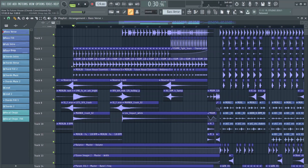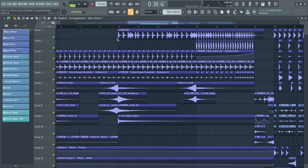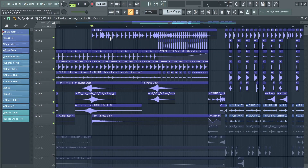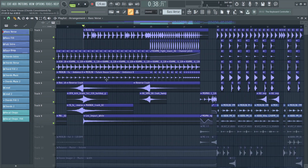The cool thing is that the verse basically merges into the buildup, making the transition almost seamless. I kept the claps from the verse because they already had a lot of energy, and added a snare roll, some snare one-shots, more claps, reverse crash, and impacts.